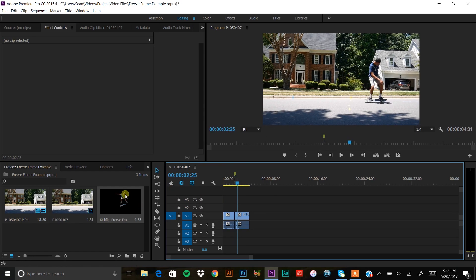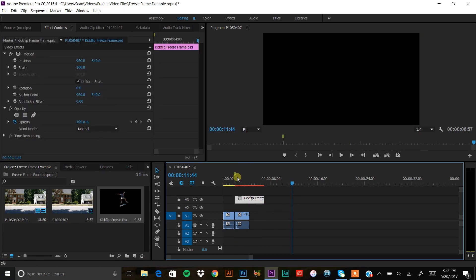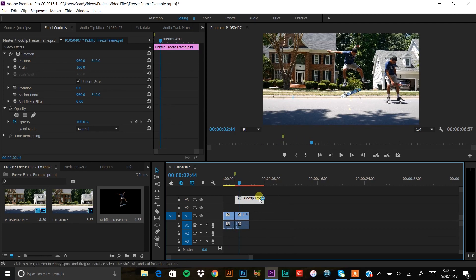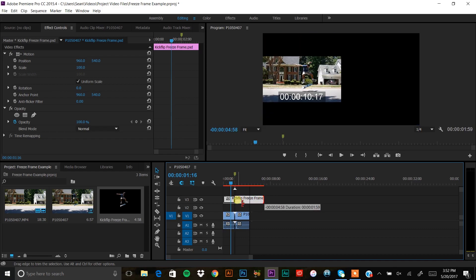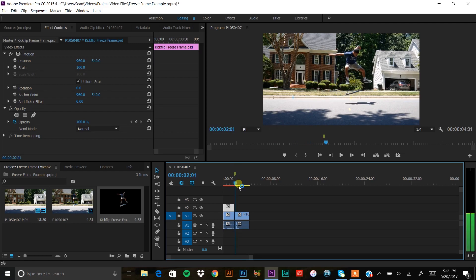Drag your cutout image into the timeline. Even without the playhead you can snap it to the marker point. Stretch the beginning of the picture all the way to the start of the clip — now you'll see your still image layered over the original background. Then drag the end of the picture back to where that marker was, so when the video reaches that point it stops on the freeze frame and then continues into the normal footage.